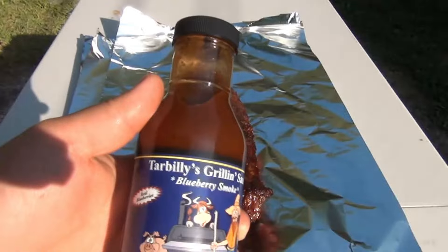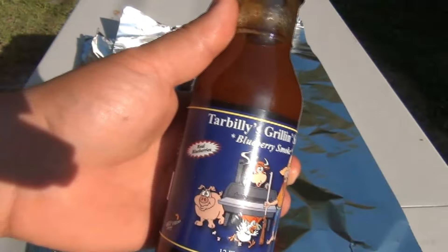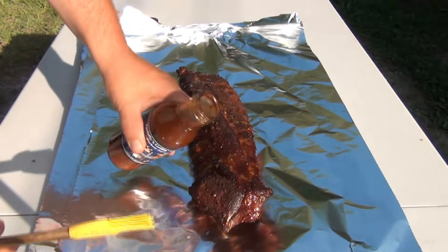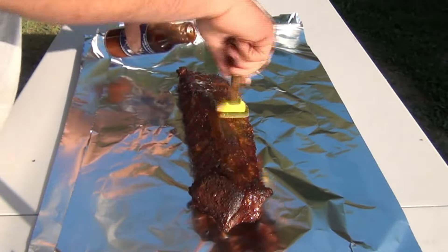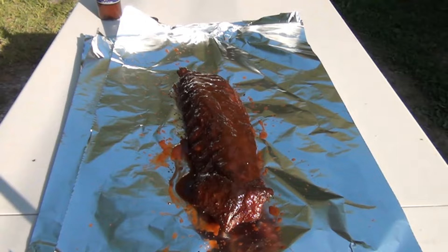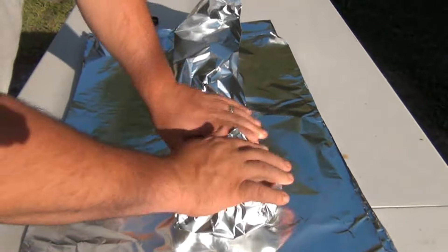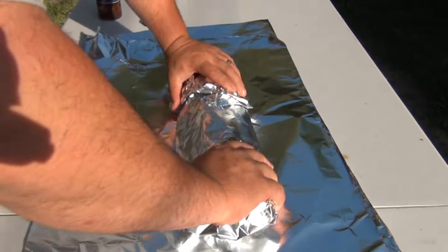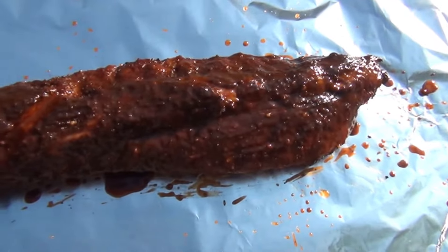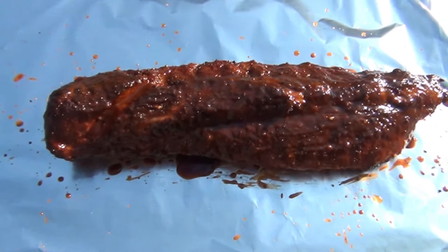We're going to hit the ribs with the Tar Billy's grilling sauce, blueberry smoke — I'll put the link in the description. Fold them up in foil and put them back in the smoker to tenderize. Looking good — probably back in there for another two hours and the bones will pull right out.